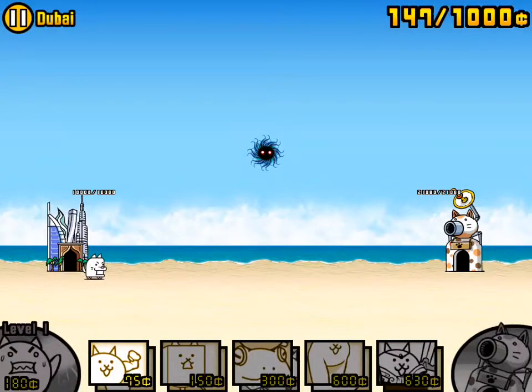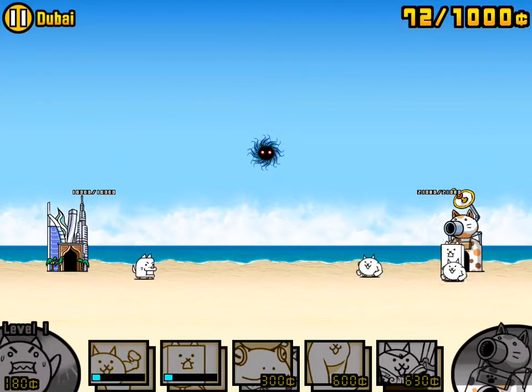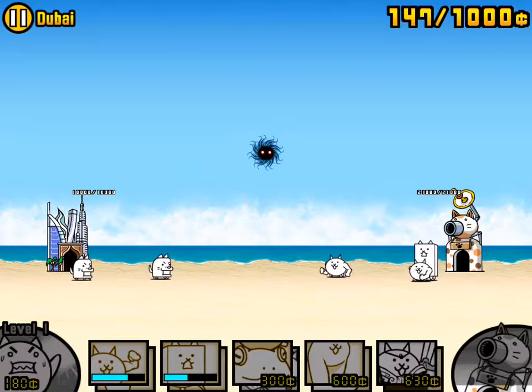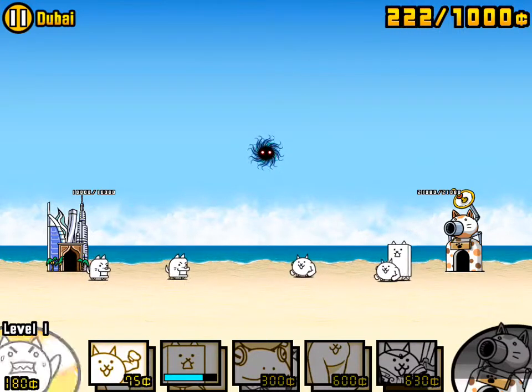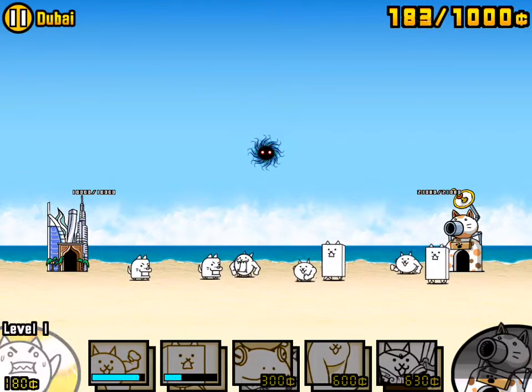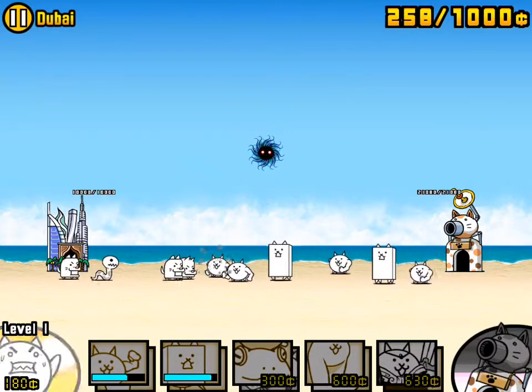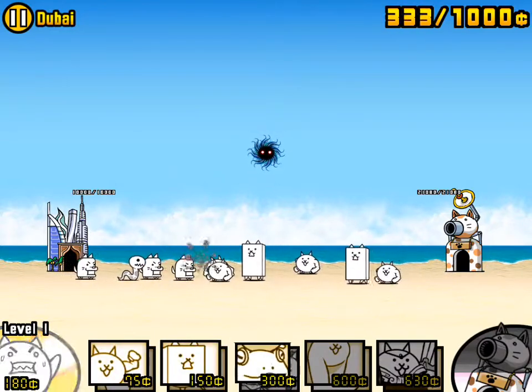Hello everyone and welcome to a video on the game called Battlecats. I am Slazao with a figure. This game is super fun and I just thought I'd post it on YouTube for you. It is one of my favorite games and it's available on iPod, iPad, iPhone, whatever.